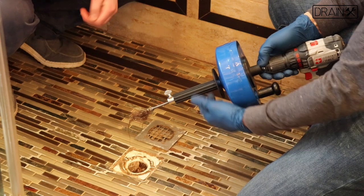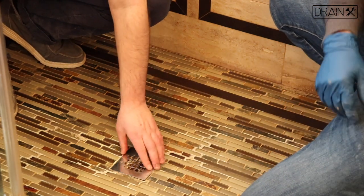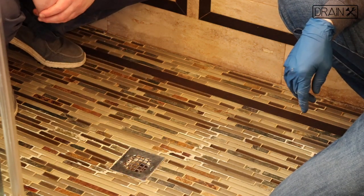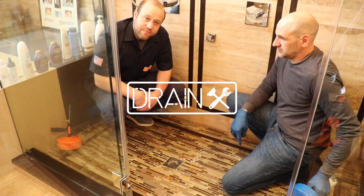Once you've cleared the clog, you're going to need to replace the shower cover. You may need a screwdriver for that or not. Then run your shower, and if it still feels like there's a clog, repeat the process.